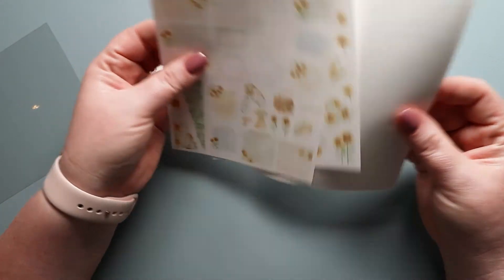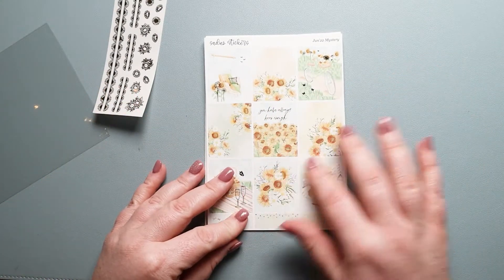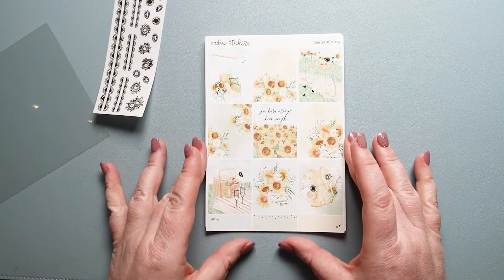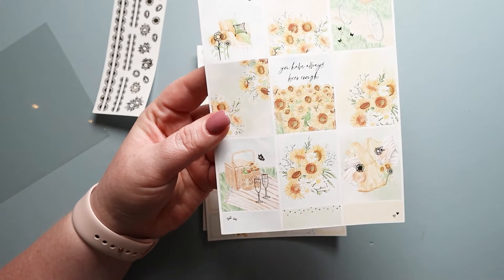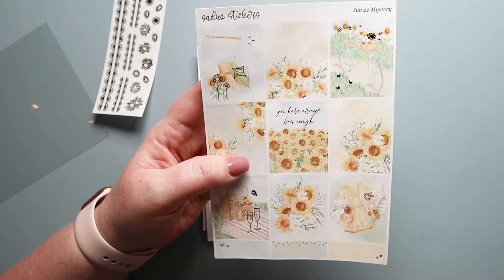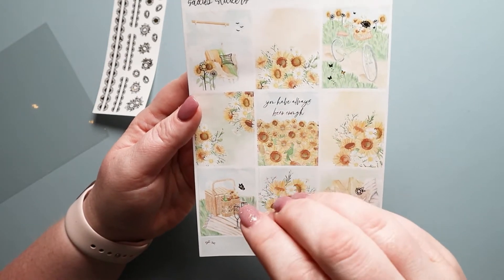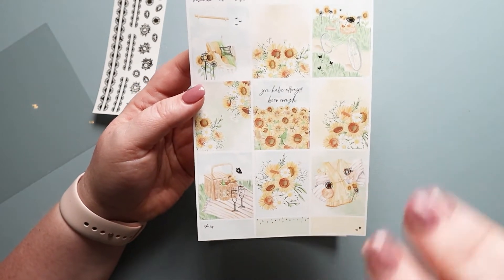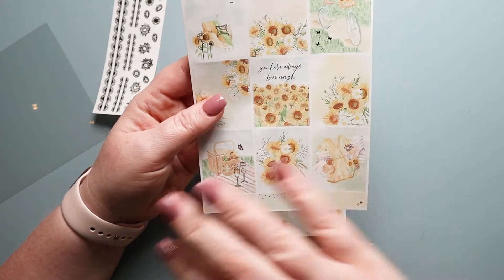I'm going to start with the other side because I always like to start with the format we're all used to. Here are our sunflowers — I'm loving the sunflower and daisy mix here, that's so cute, and I love the variety in the boxes. There's a little butterfly, so cute, and I love the swing and that she foiled the pillow. And then we have a bike with a sunflower in the basket. It feels like beginning of August when you still see daisies out and the sunflowers are really getting their groove on. I think it's perfect.